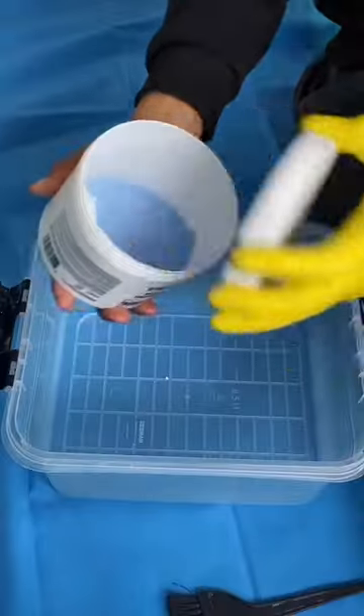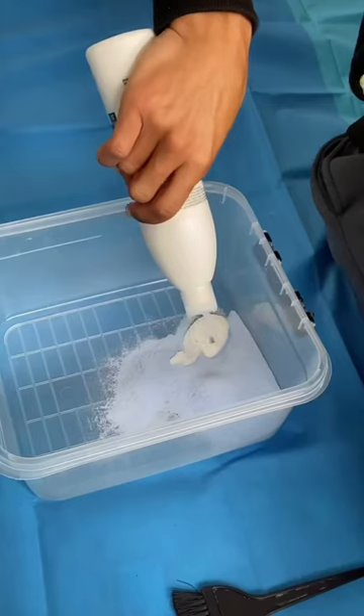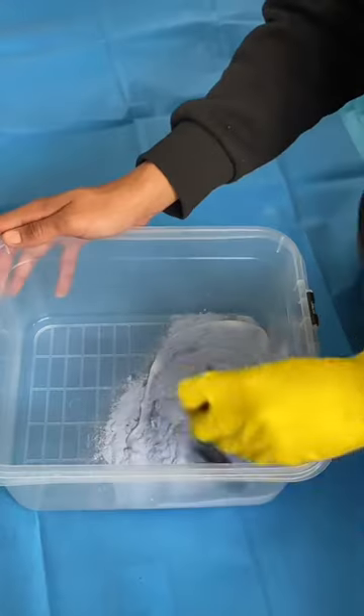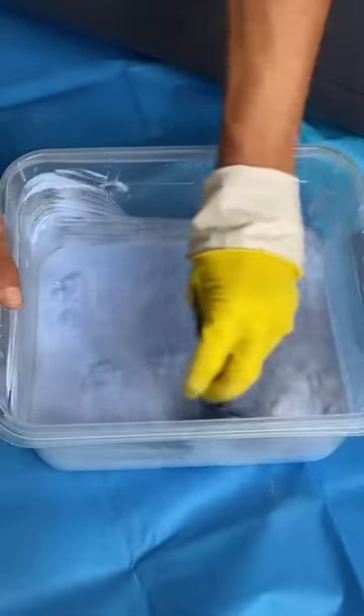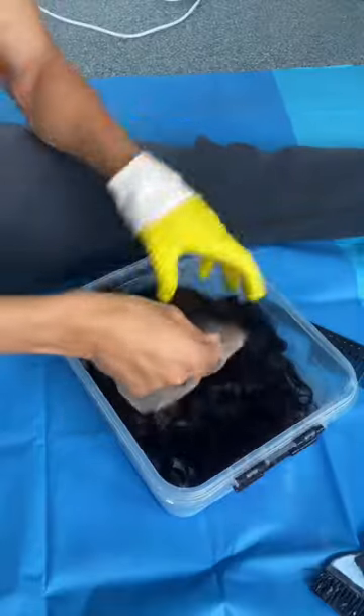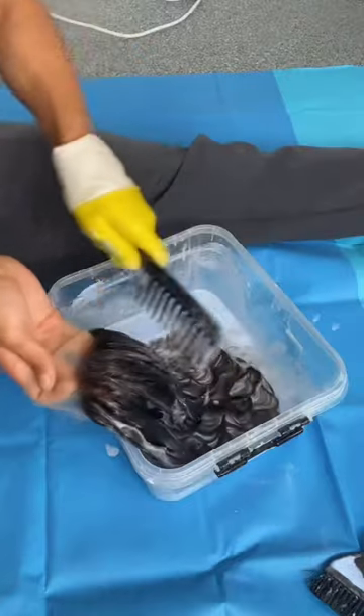I am using the bleach pad method, so basically I'm mixing the bleach powder with the bleach cream, and then when that's mixed together I'm adding water to it and trying to get it as smooth as possible, and then I just add the hair to it.